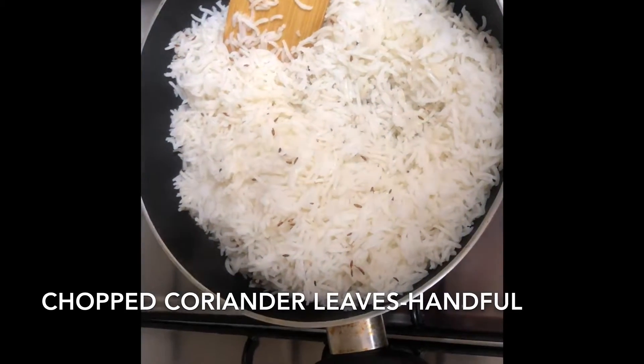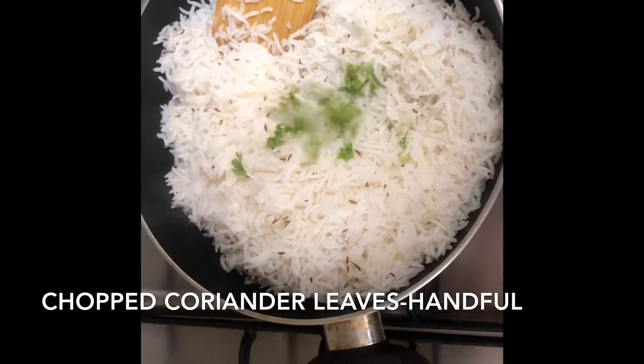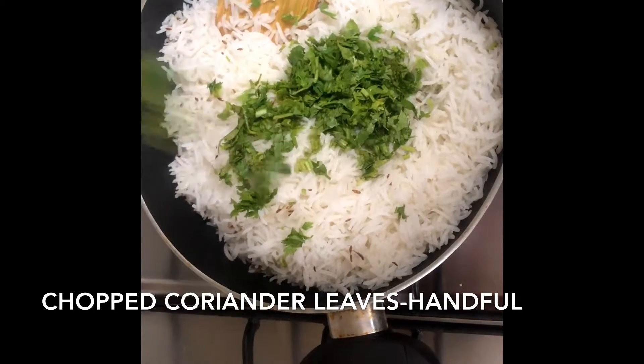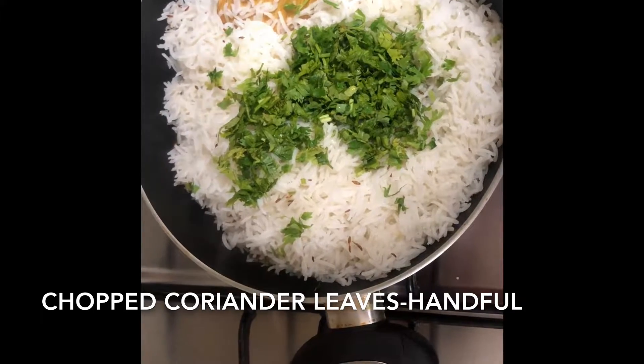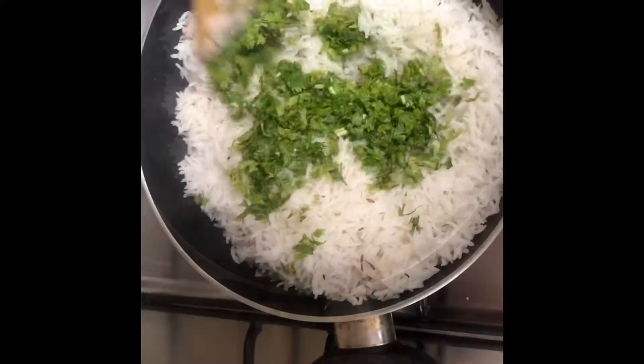Once both have combined, add finely chopped coriander leaves. I've taken about one handful of coriander leaves — this gives it a good flavor.